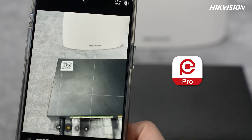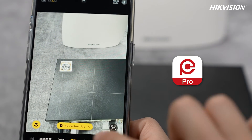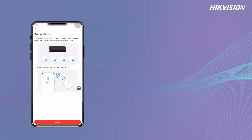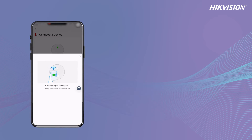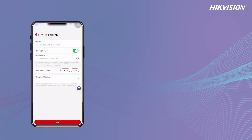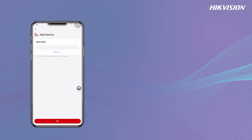Use the HiKe Partner Pro app, starting by scanning the AC router's QR code. Then you can easily set up the network in five steps: connect to device, activate device, set network connection method, Wi-Fi settings, and add device.